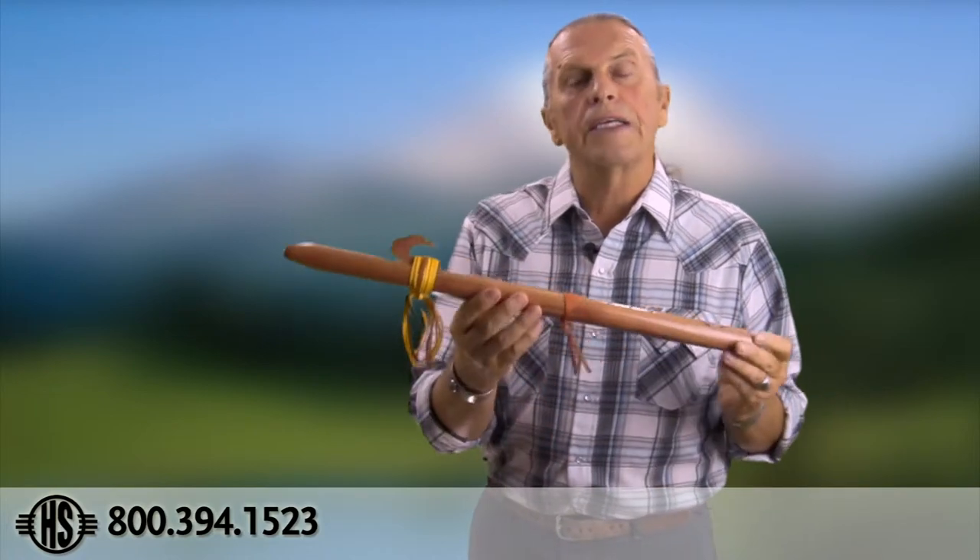Now, what flute to recommend? For a beginner, highly recommend they start with an A — the Sparrowhawk. It's the deepest tone under $100 with fingering holes relatively close together. If a beginner has large hands — some men have really large fingers — have them try a G. If they're successful, give them the choice between G and A, and most of the time if money's not an issue they'll go with the G because they love the deeper tone. For someone who has played an instrument before, give them the choice between A and G — the G flute is a little bigger and has a slightly deeper voice.